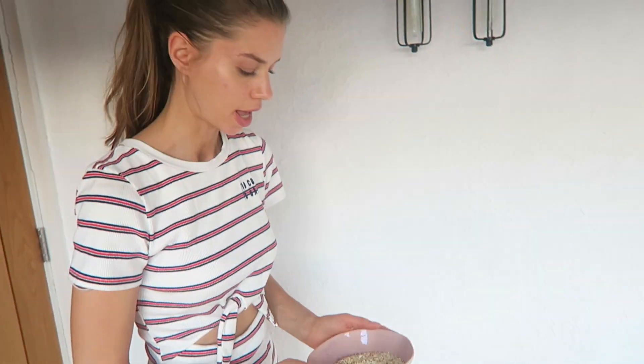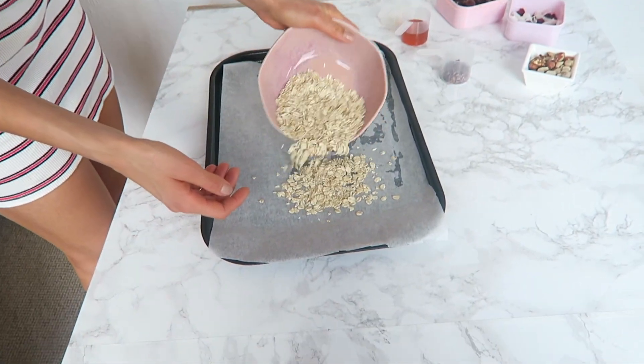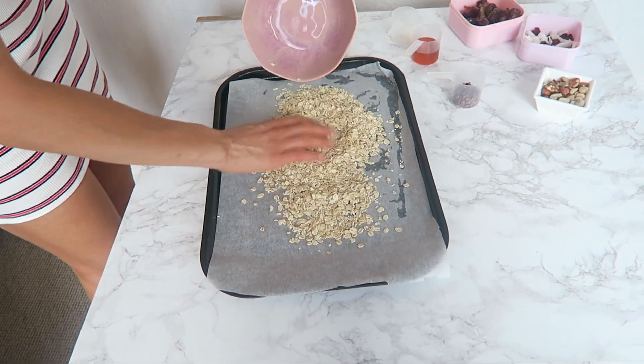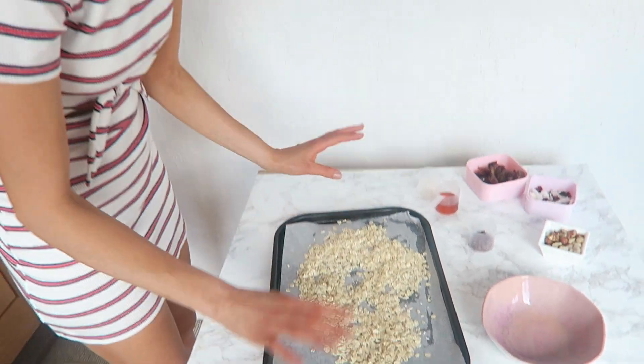I've just got two cups of rolled oats — you can do gluten-free ones if you are gluten-free — and I'm just going to pop them on a baking tray and roast them for about 10 to 15 minutes, just until they get golden.